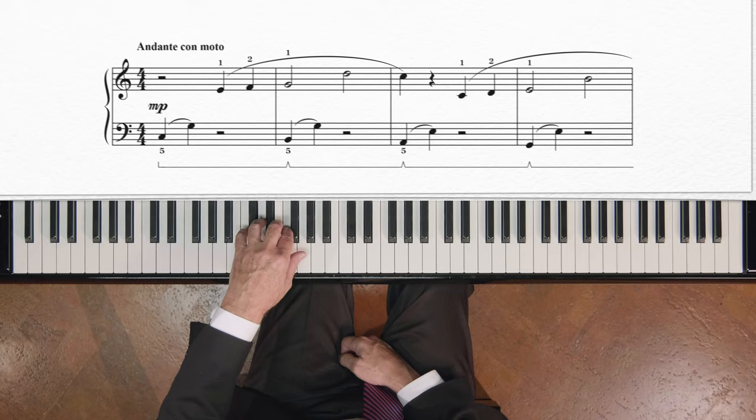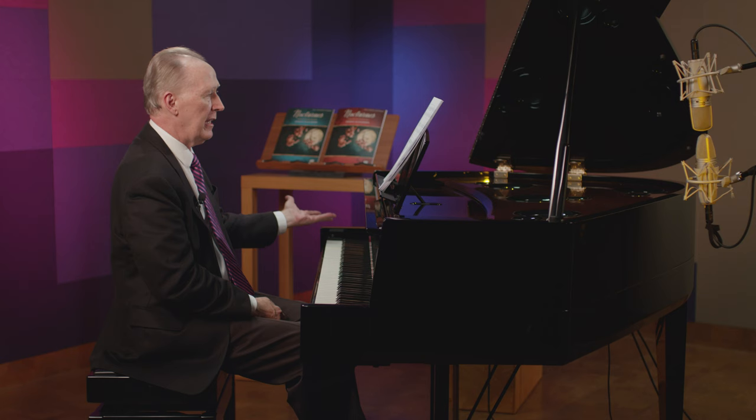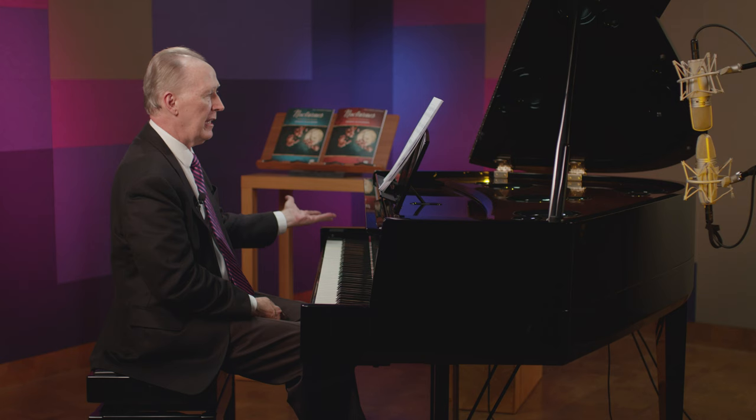Let me just show you — notice how I just float out of every single quarter note, each second quarter note of those little phrase groupings.